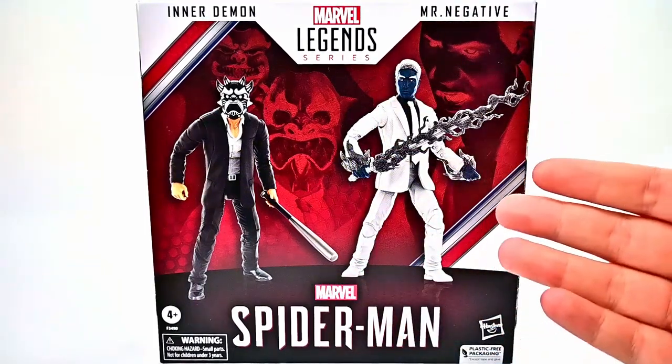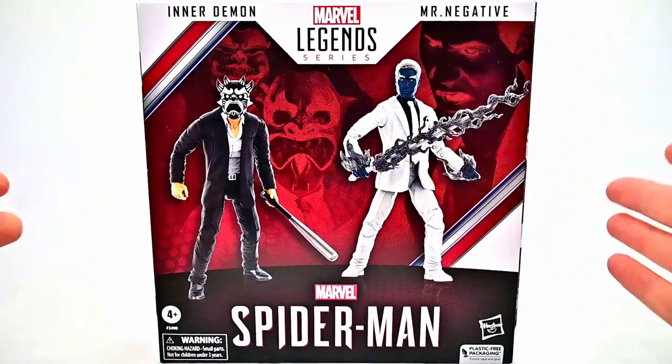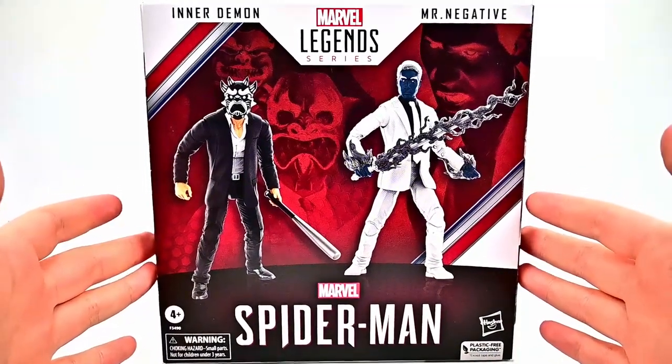What is going on everybody? Welcome back to the Austin Show. Today we're looking at the Hasbro Marvel Legends Spider-Man 2-pack from the PlayStation Marvel Spider-Man game.